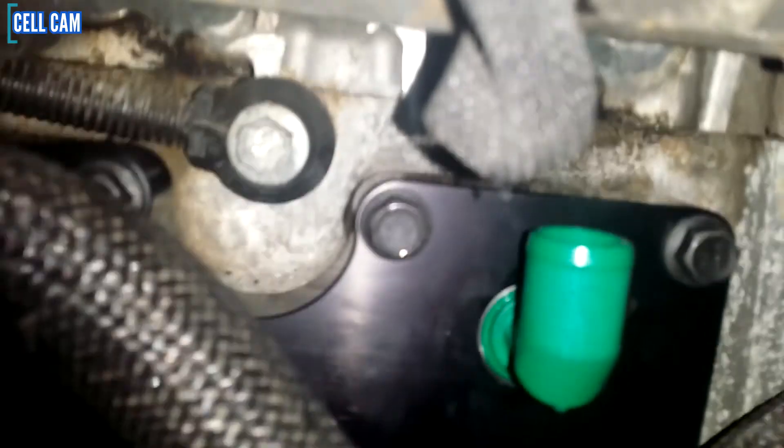There we go — better shot, much better shot. And that is how it looks when it's installed. Really nice piece of kit to put on your car, and we're all ready for the next mod I'm going to do to this car.